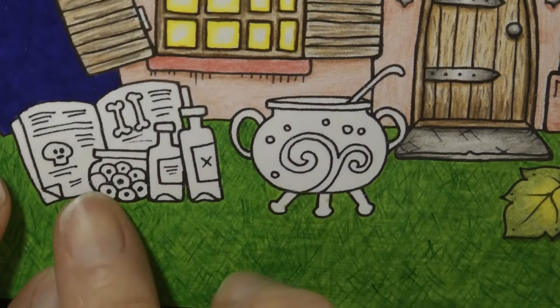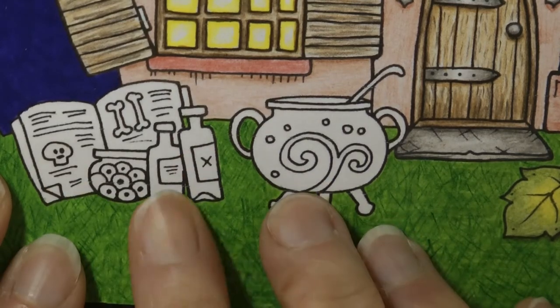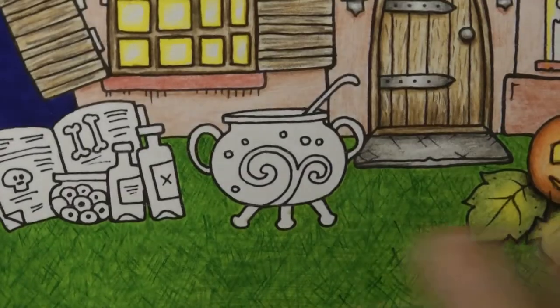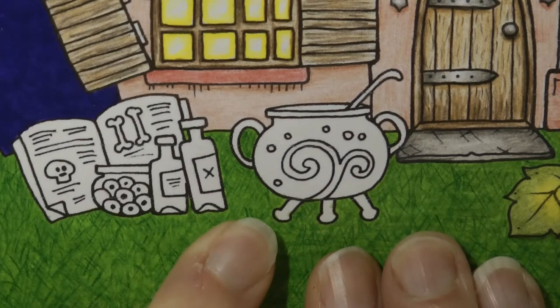Hi everyone. I'm going to be doing the cauldron and the spell books and things like that from this picture by Johanna Basford from her Ivy and the Inky Butterfly Halloween picture. I thought it would be handy to just do these little Halloween themed items which are quite fun to do.